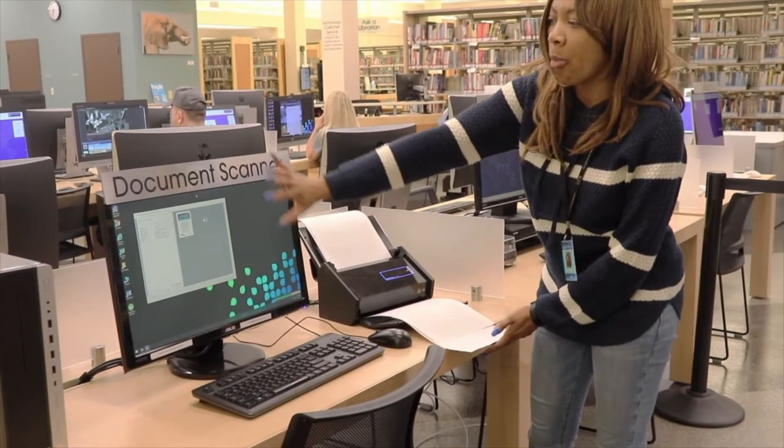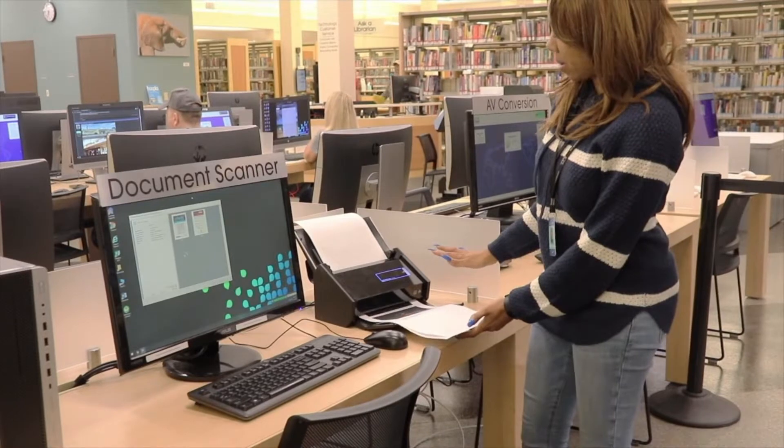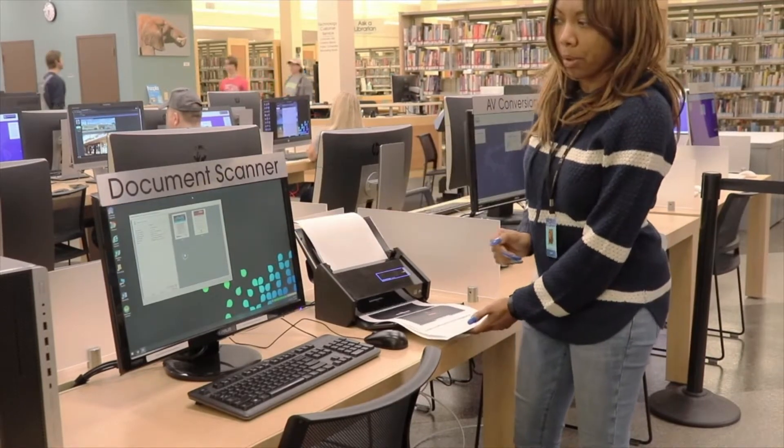I didn't have to open up any programs at all. As soon as I use this scanner, it pulls the program up for you.